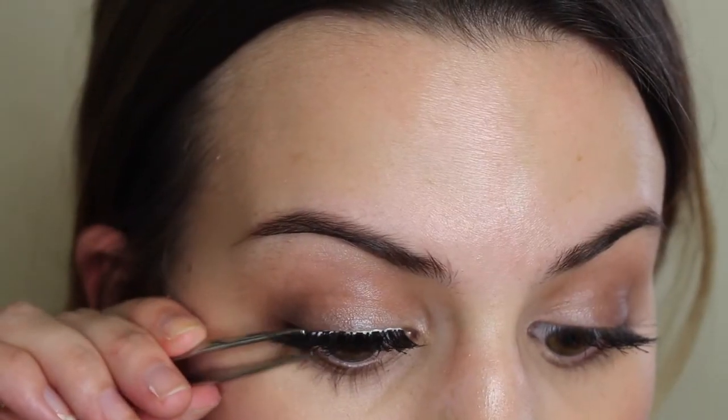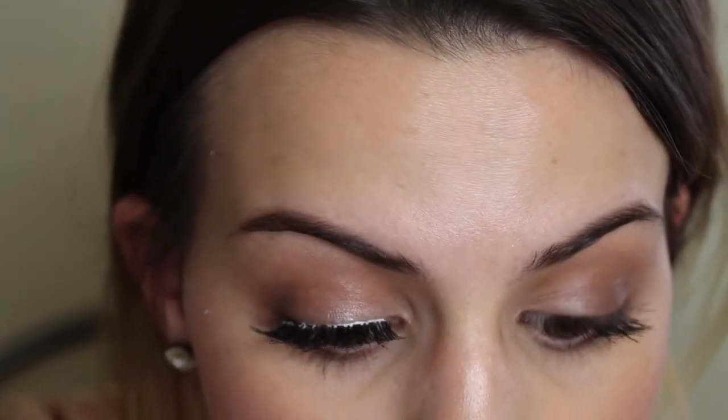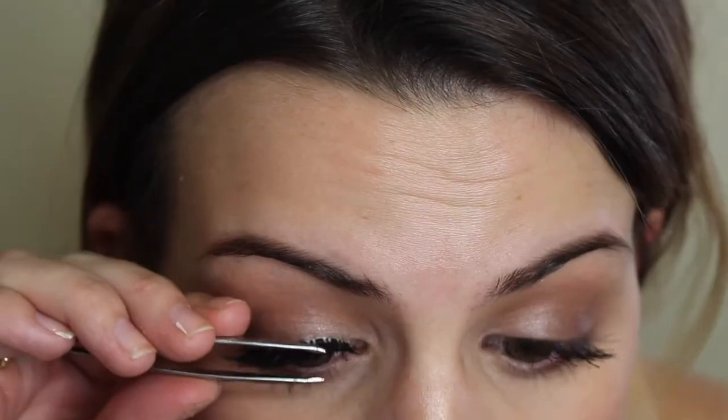Now I'm just going over my natural lash and the false lashes and squeezing at the base to pull the false lashes towards my natural lashes. This is going to prevent that gap between your false lashes and your actual lashes.